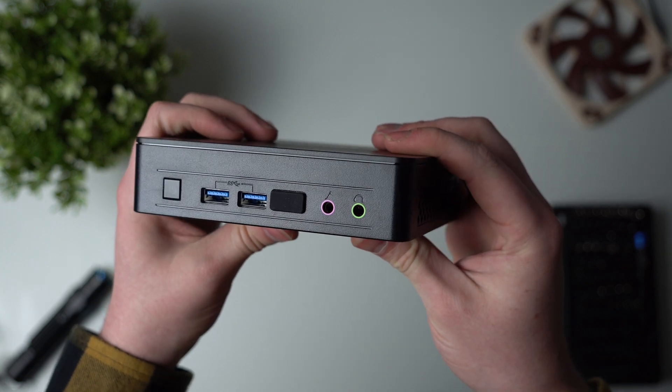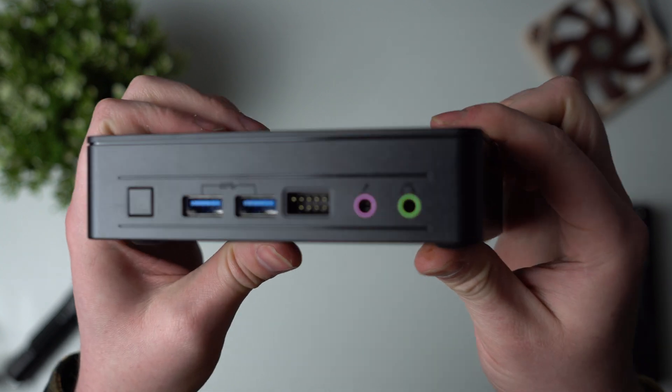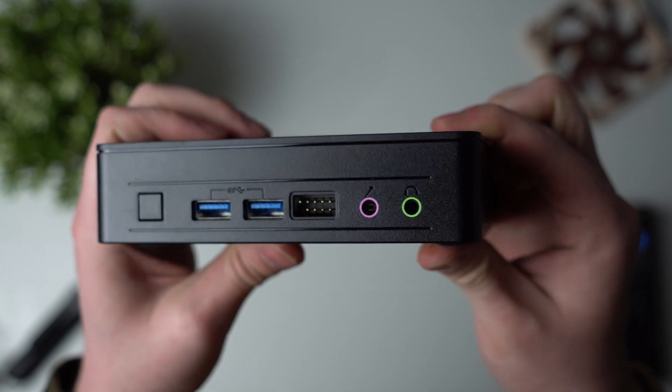On the front, from left to right, you've got the power button, two USB 3.2 Gen1 connectors rated for 5 gigabits per second, an expansion port which we're going to talk about later, and microphone and headphone jacks.